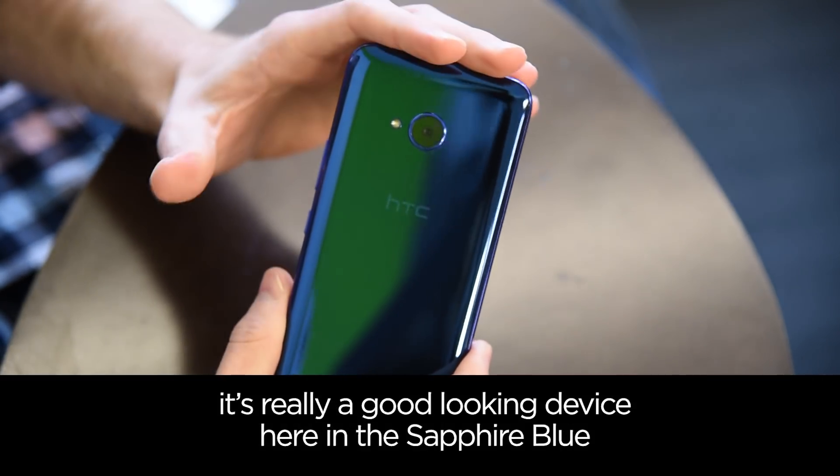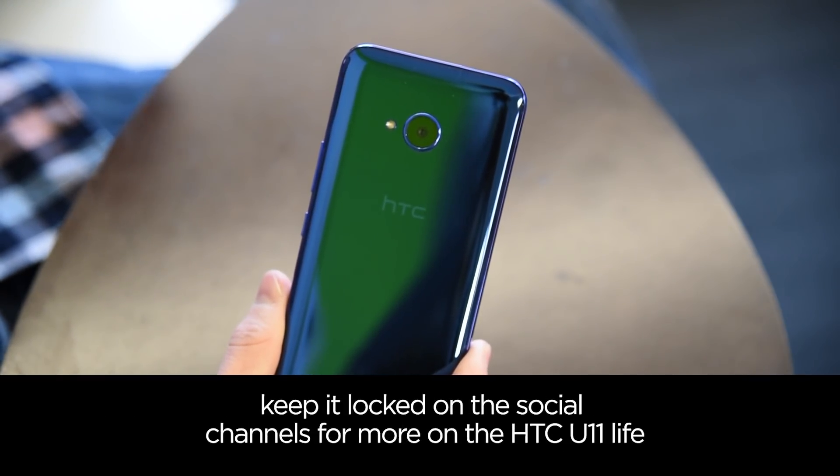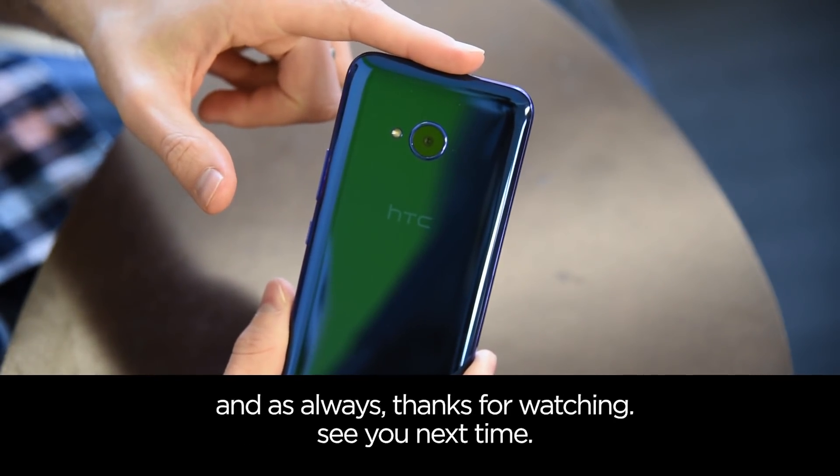It's really a good-looking device here in the sapphire blue and this is something that is a game changer for HTC. Keep it locked on the social channels for more on the HTC U11 Lite, and as always, thanks for watching — we'll see you next time.